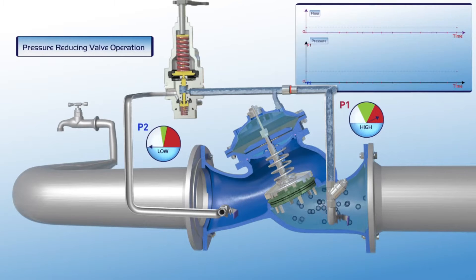At this stage the pressure reduction valve is closed. The P1 pressure gauge shows that the valve's upstream pressure is high, while the downstream P2 pressure gauge indicates that the consumer supply line is empty.